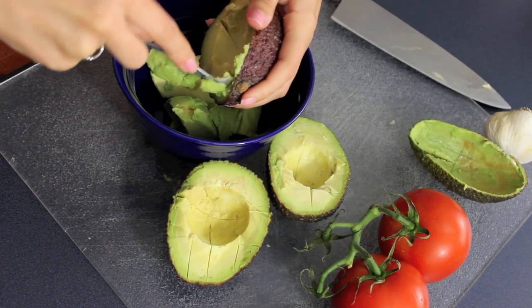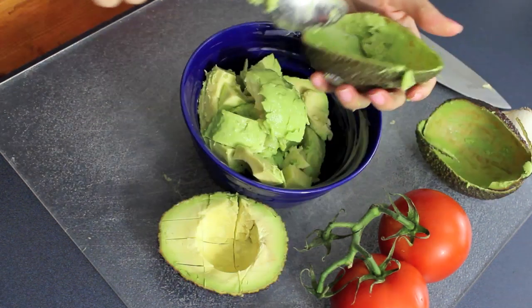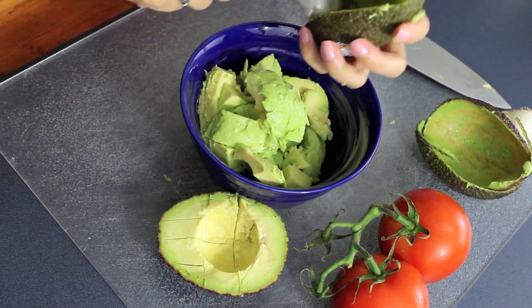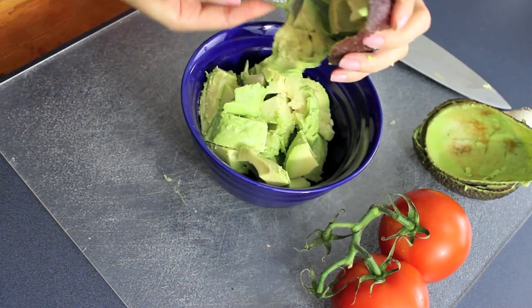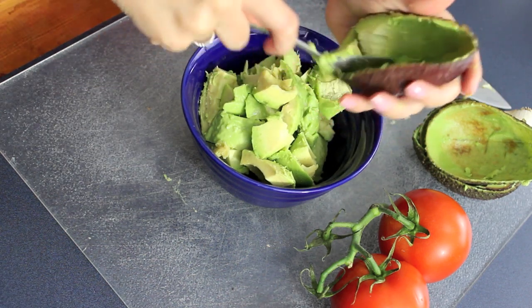I'm scooping it with a spoon, and you want to make sure you really scrape all of that really dark green avocado left in the skin. This is the most carotenoid-rich area — carotenoids are natural pigments, so obviously where it's darker it's going to be more carotenoid-rich. We want as many antioxidants in this dip as possible, so just go ahead and scoop all of that in there.